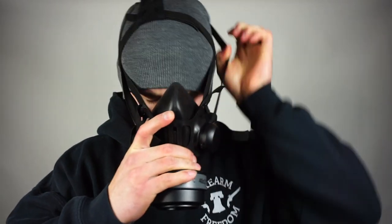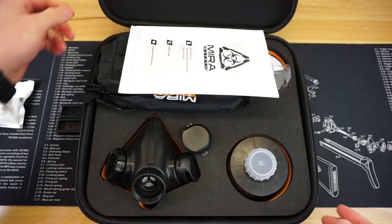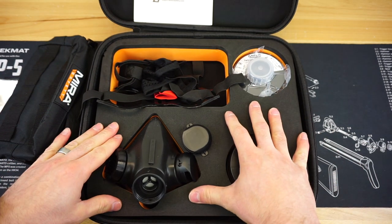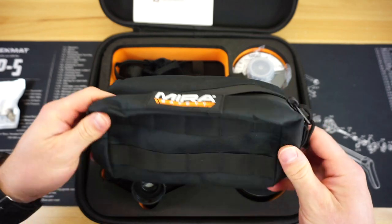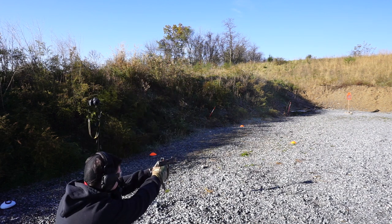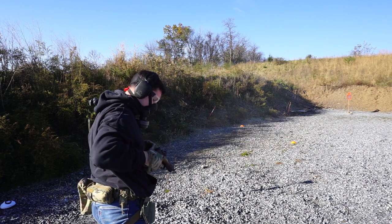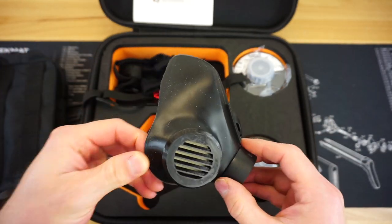It ships in a pretty awesome case that I actually really like. If we take a look at the inside, it has cut-out slots for everything that comes with this respirator. Are you going to continue to use this case? Probably not, because it comes with a small EDC MOLLE pouch we'll talk about in a bit. But it's nice for storage or presentation when opening it after shipping, and you could repurpose the case for other things in the future.